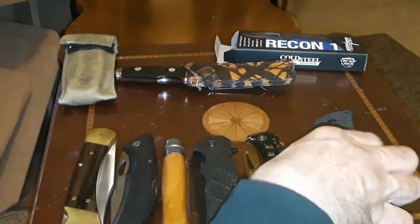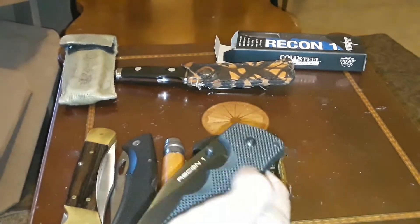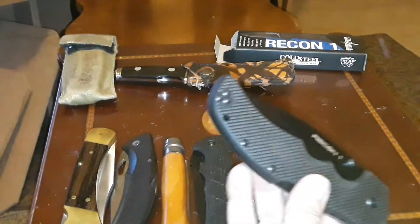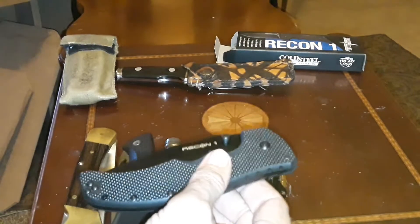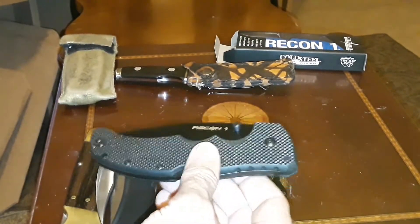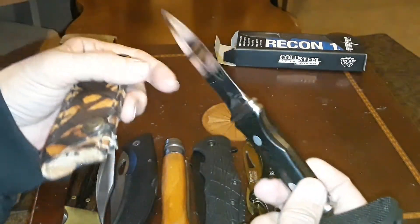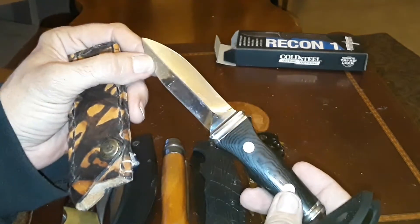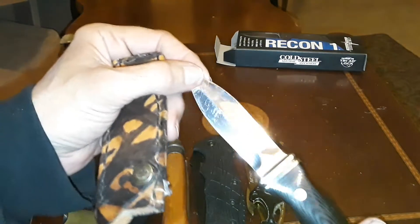I was watching Jolly Peanut — he does lock picking videos but also gun and knife reviews. He's been doing knife reviews lately, which brought me back into really liking knives. I've always carried a knife with me.